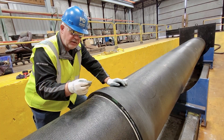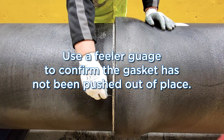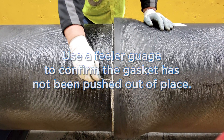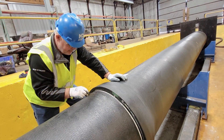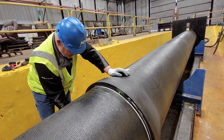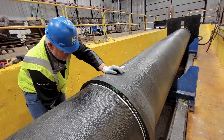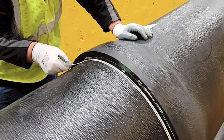The last step is to use a feeler gauge. Reach in with the feeler gauge and touch the gasket, checking that you're going in at a consistent depth all the way around the joint to ensure you have successfully installed the 24 inch pipe and SureStop restraint gasket.